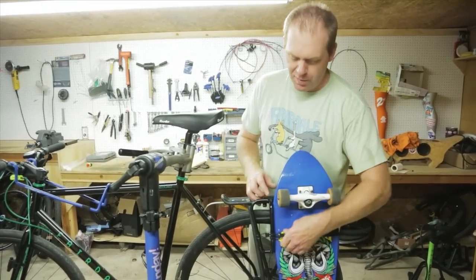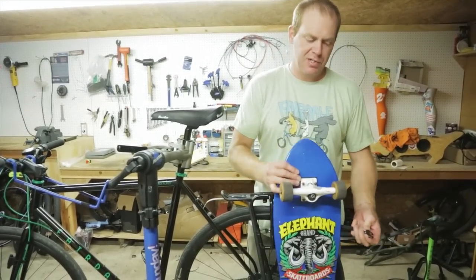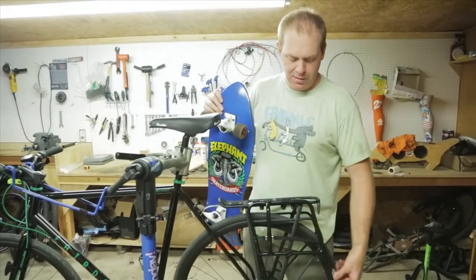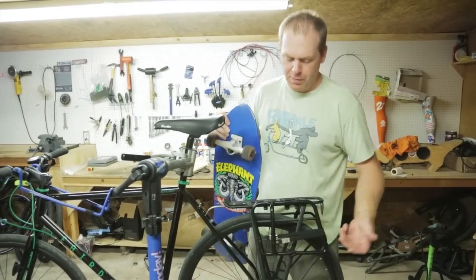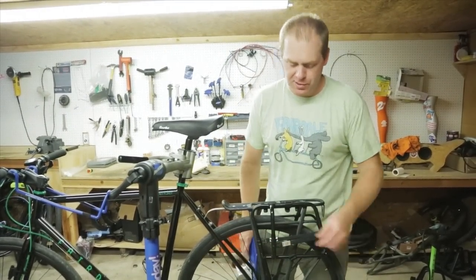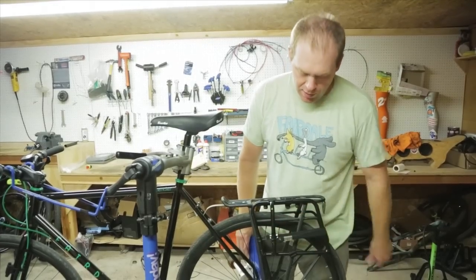When you take your board off, just keep an eye on the bungee strap. It kind of wants to get caught in your spokes if you forget to reattach it, and then it will break. But you can get a cheap bungee cord at an auto parts store that will fit just as well as this one if you ever do ruin one.